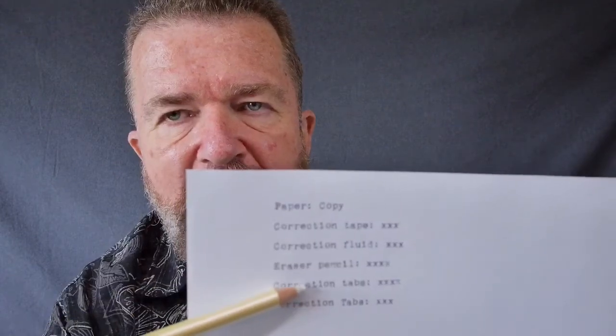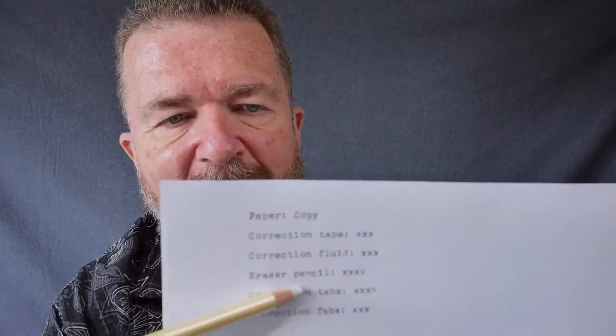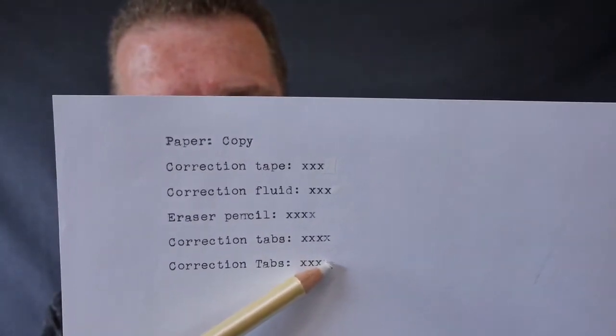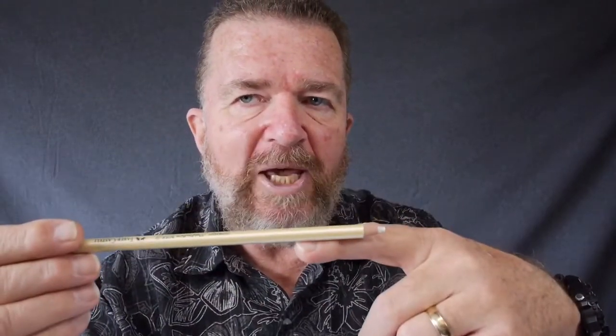The erasing pencil doesn't work very well at all on these smooth kinds of papers. As for correction tabs — here's a flaw in my testing methodology. I typed up all of these and then pulled them out of the machine. Correction tabs don't work unless the alignment of the machine is exactly where it was when originally typed. If you insert the paper back into the machine, you'll find it almost impossible to line up. So I had to retype the line, use correction tabs, backspace into the last X, and type over it with the tab.